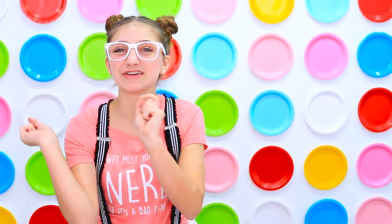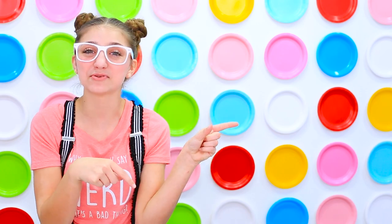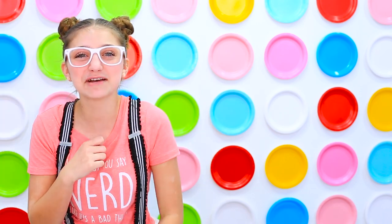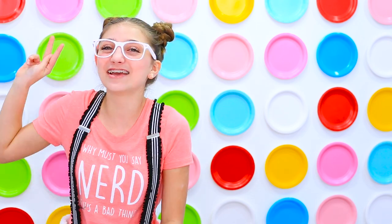Thank you guys so much for watching that video. You can watch more of my videos by clicking right here, more of Camry's videos by clicking right here, and you can subscribe to our channel by clicking right here. Make sure you leave me a comment down below saying what is your favorite color in the rainbow. See you later! Calium out!